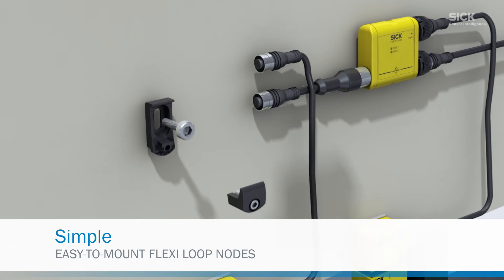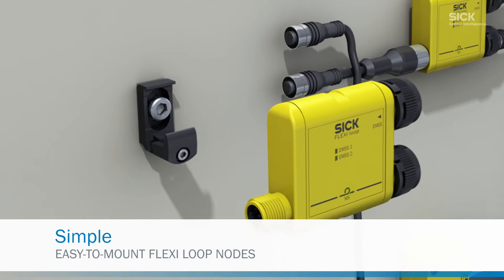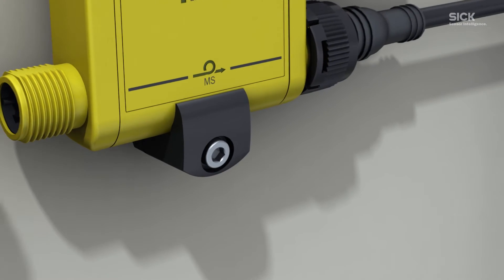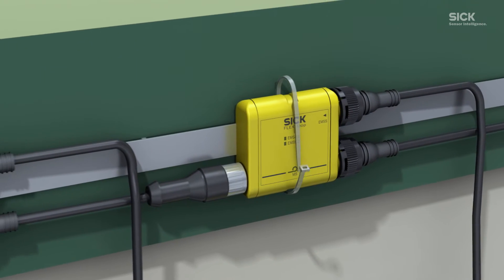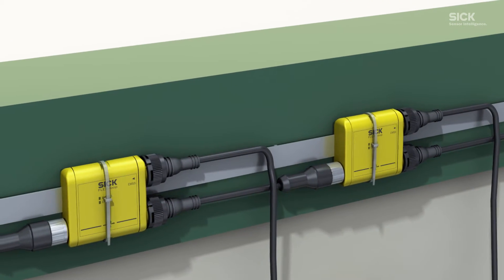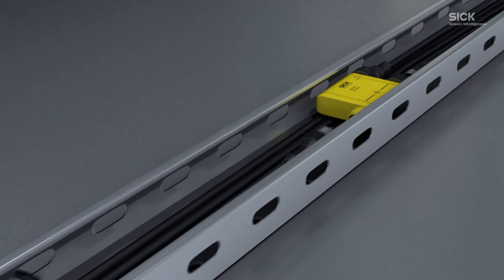Simple, because mounting the Flexi Loop nodes is child's play. Either simply engage the node in the CFIX bracket or use a cable tie to fix the node in place in next to no time. Concealing the nodes in the cable channel makes mounting extremely easy.